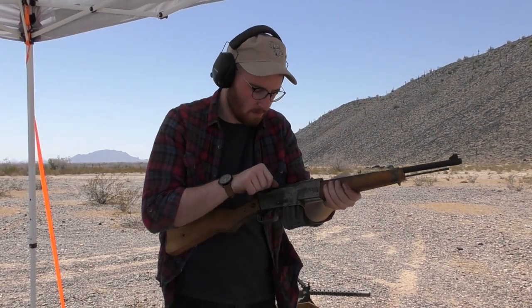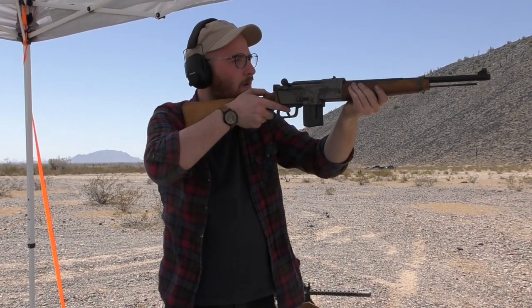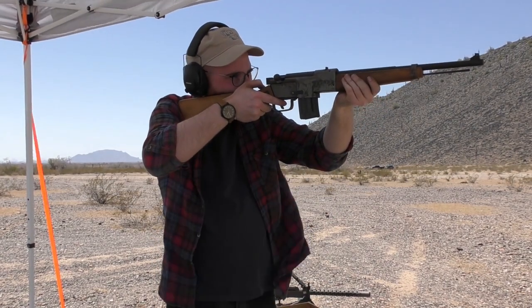The carbine has a simple two-lug rotating bolt and feeds from either 10 or 30 round magazines. The 10-round magazine seen here proved to be more than enough.